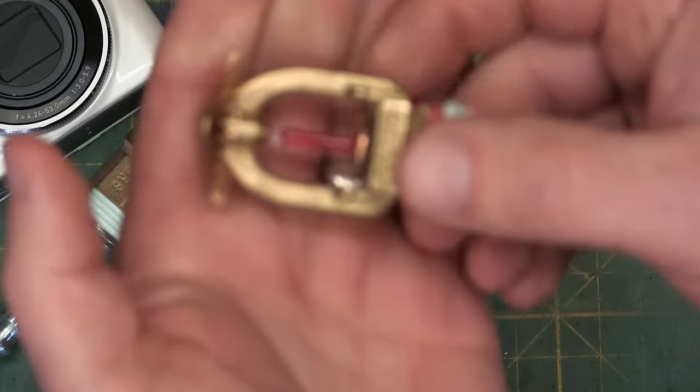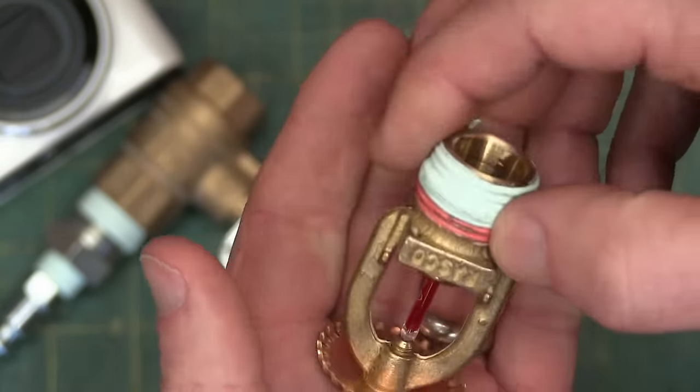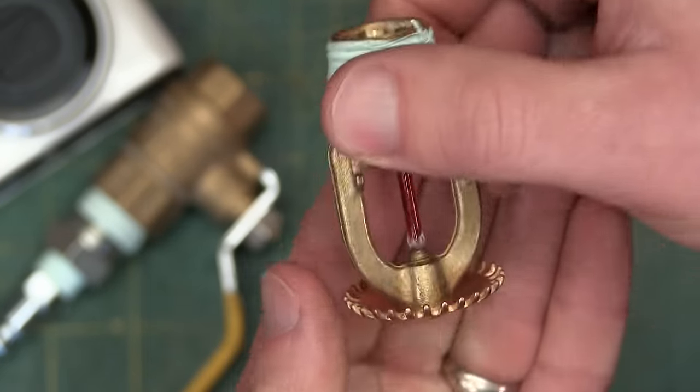Oh, fuck. As I just demonstrated, these are quite robust, and yes, all they need is a little bit of heat and they open the valve and let the water out.